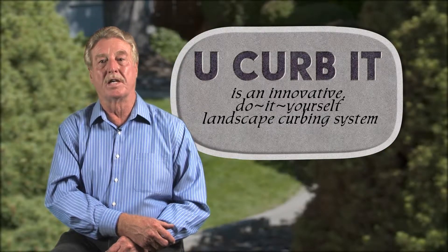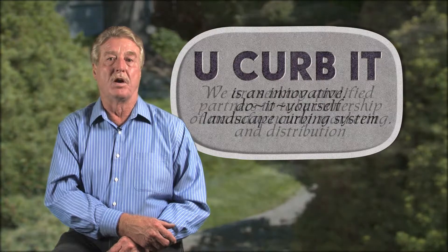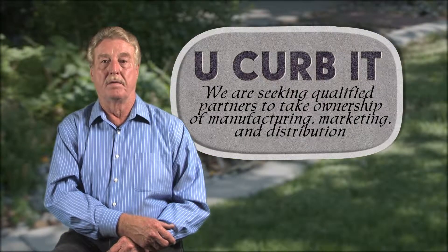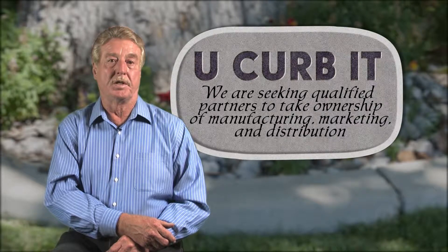I've already invested several thousands of dollars and refined the system over a period of three years, but do not want to be personally involved with the manufacturing, marketing, and distribution of this product. I am seeking a partner to take on these activities and help me to place this product in key retail chains.